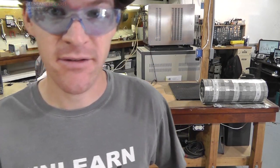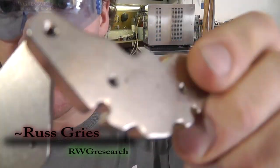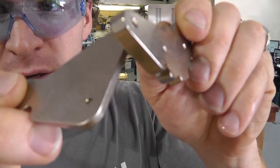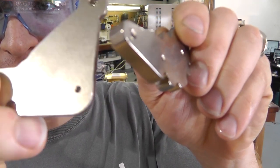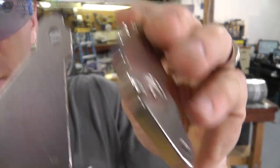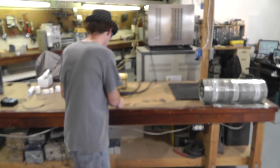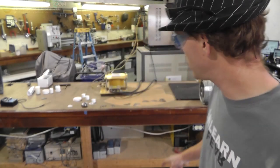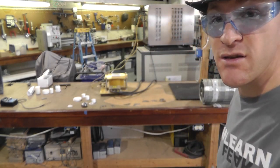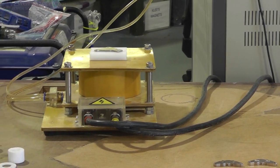All right, next test: mu metal. I have some pieces of mu metal here — a pretty thick chunk that comes out of a really big old hard drive, and this is a more standard common hard drive. The idea here is to see if we can build some sort of a shield out of this stuff. I currently have a piece of mu metal sitting on top of the magnetizer, and I'm going to set the magnet on top and magnetize it to see what happens.